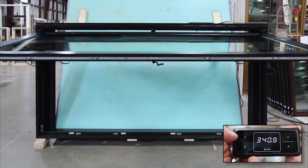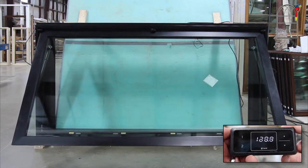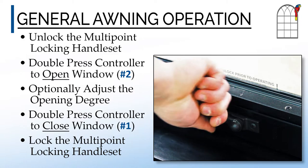Double pressing number 1 will then fully close the awning window. After the window is closed, just lock the handle.